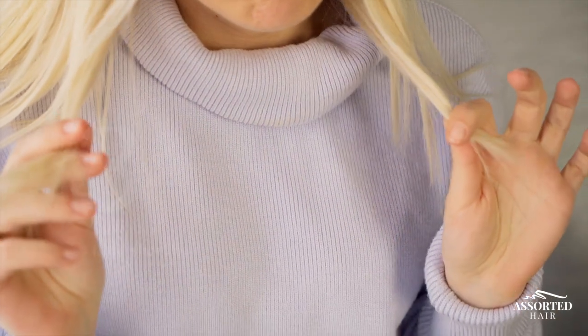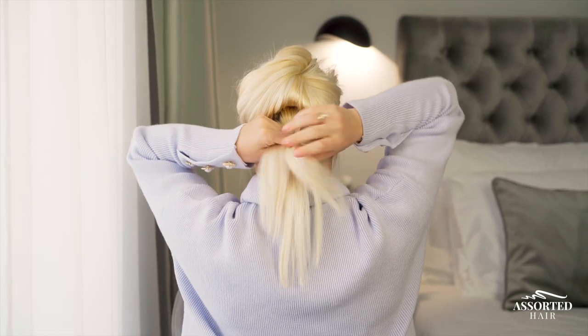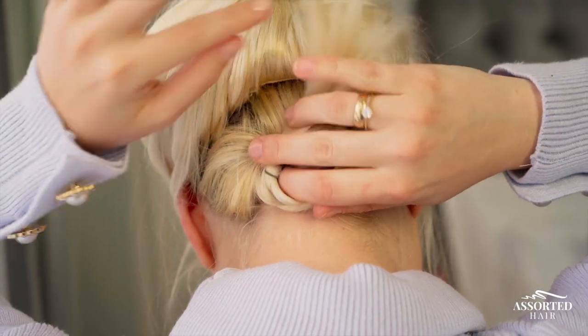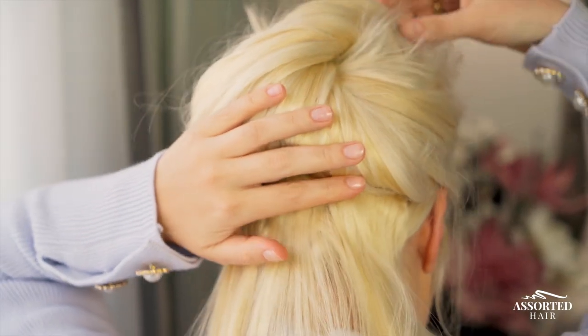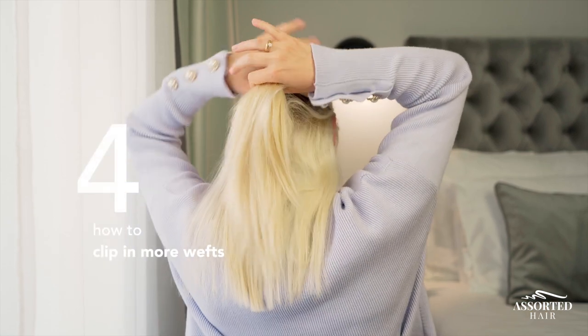The box will prevent damage and tangling and will be ready on the go. Hack number three: how to hide your short hair. If you have short hair or a lot of baby hairs around your neck that make it obvious you're wearing extensions, create a small braid and bobby pin them at the back of your neck.